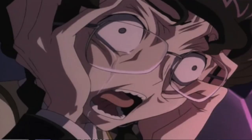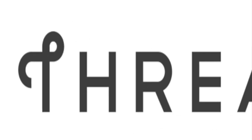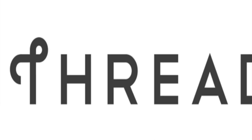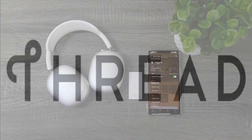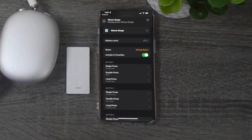That drove me insane. With the addition of Thread support, the Wemo controller has become lightning fast compared to when it just used to connect via Bluetooth. You can set up three actions per button: a single press, a double press, and a long press.